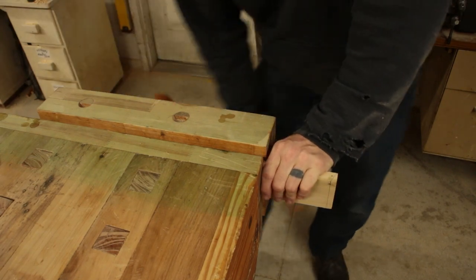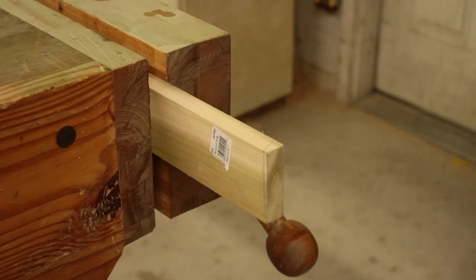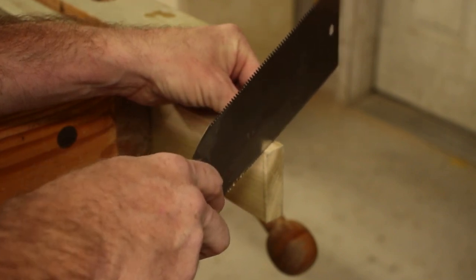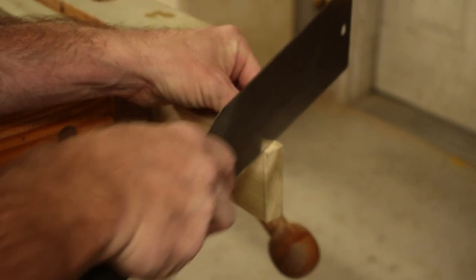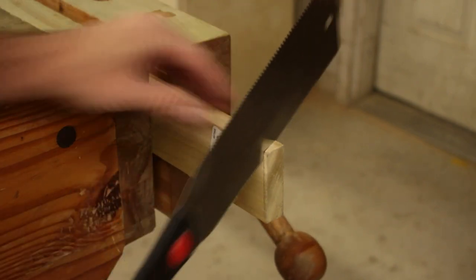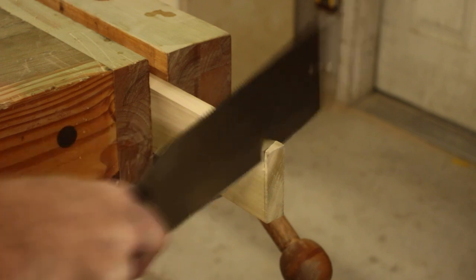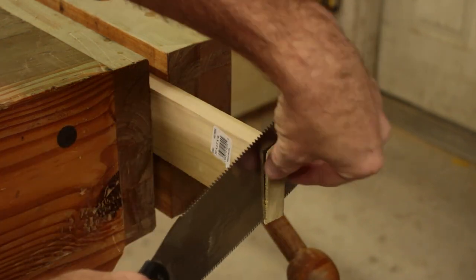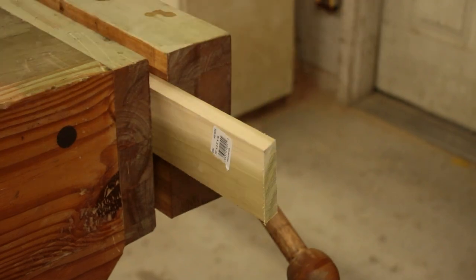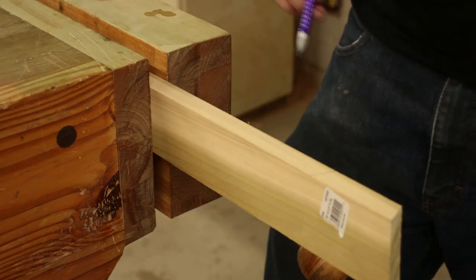I'm going to bring this over to my vise — if you have a clamp, that will work too, though a vise will make a world of difference. Basically all you do is cut your line very carefully. If you get this miter a little bit off you're going to end up with gaps. Get your mark centered, make a little bit of a cut, and then follow this line straight down gently — don't pull either direction, just follow it straight down, alternating back and forth. Then you're going to mark your line and just keep doing that over and over again.